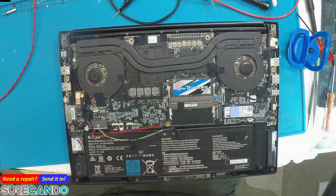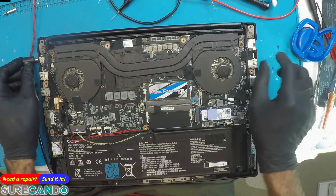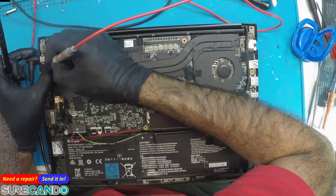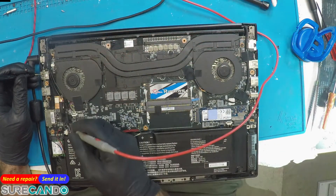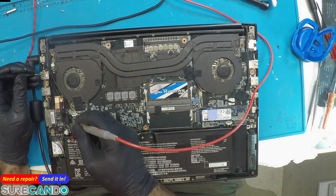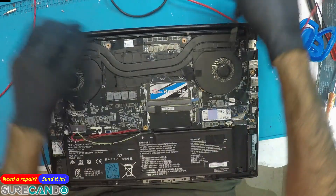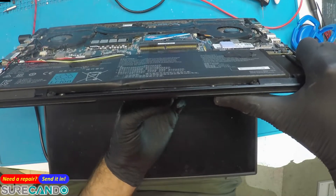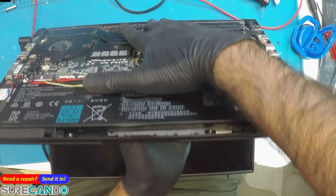It's not coming on. Connect the charger — voltage 19 volts comes in at 3.64, 3.5. We charge the battery — does it turn the system on? Nope.